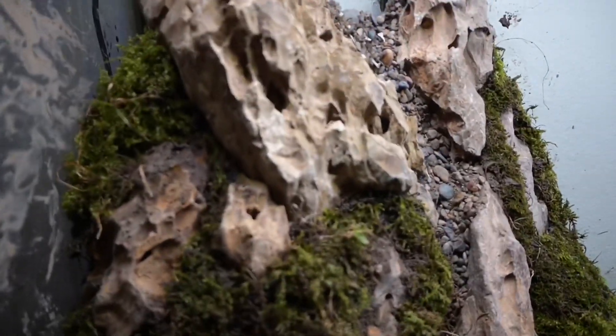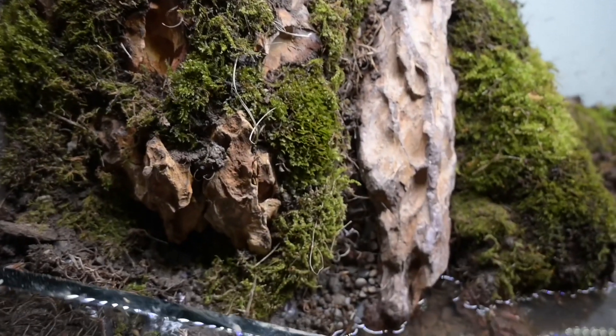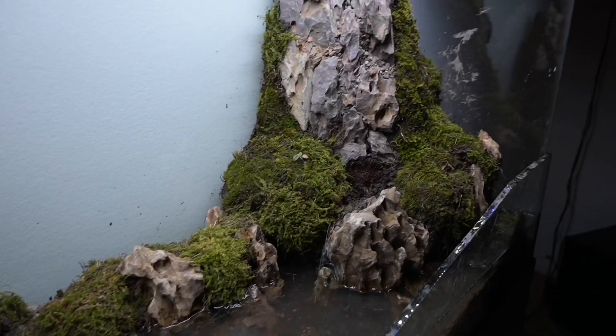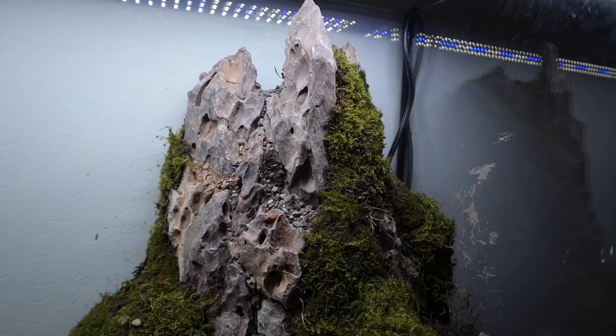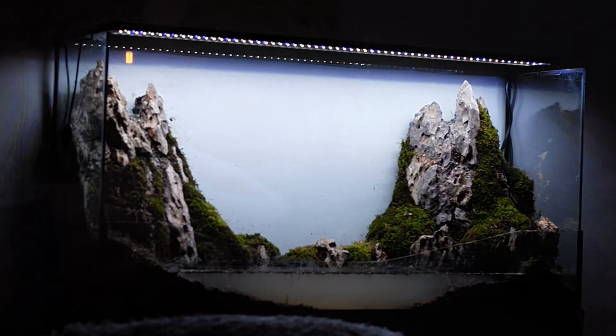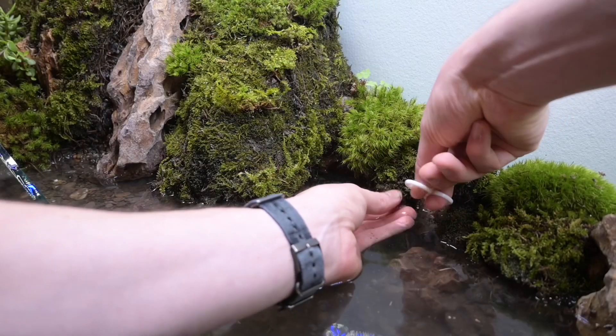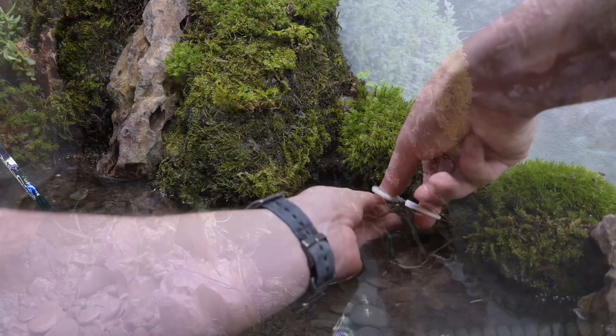With that done, it's finally starting to look like a pair of two mountains and I'm really happy with this. I was surprised at how well the moss stuck even to vertical surfaces — you had to press it in pretty hard, but it did stick. Some of the moss though is a bit underwater, so I cut that stuff off before it dies on me.